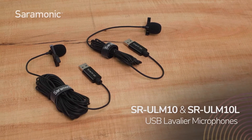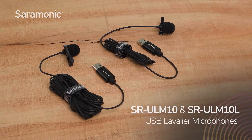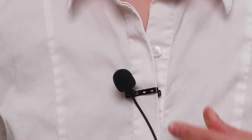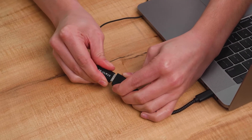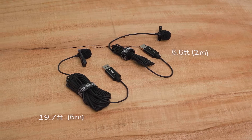Introducing the Saramonic SR-ULM10 and SR-ULM10L USB lavalier microphones. These compact clip-on lavalier microphones feature a standard USB output connector to capture clear, broadcast quality sound, and are available in 6.6 foot and 19.7 foot lengths.